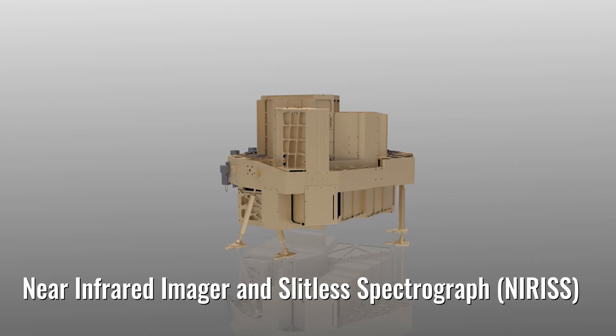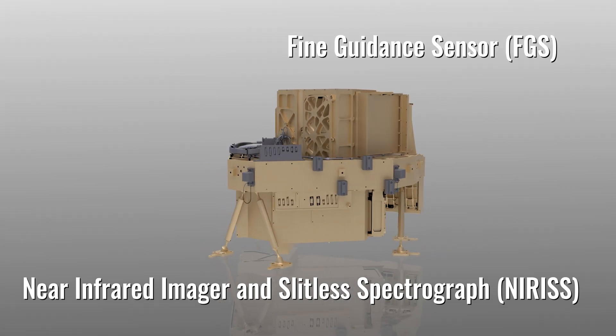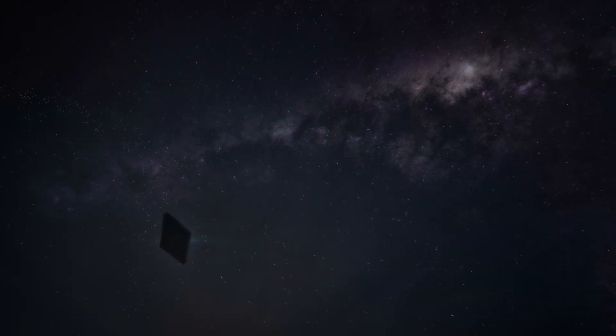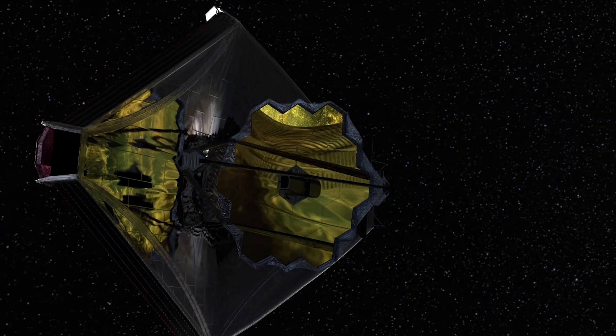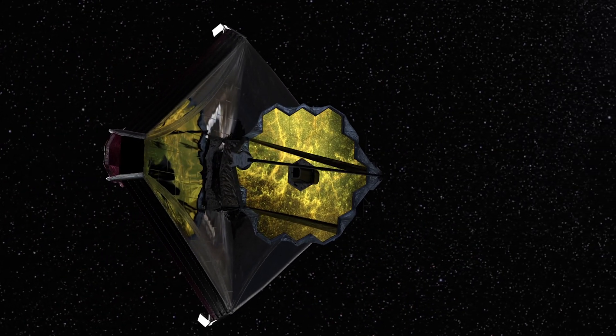The fourth part of Webb's Instrument Suite is two instruments. The Near Infrared Imager and Slitless Spectrograph working in concert with the Fine Guidance Sensor will look for ancient light in the universe and information about planets around distant stars. The Fine Guidance Sensor helps keep Webb pointed and perfectly steady during all observations.